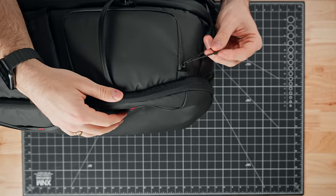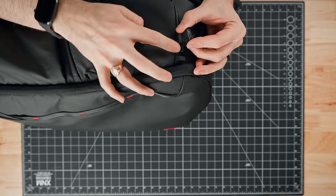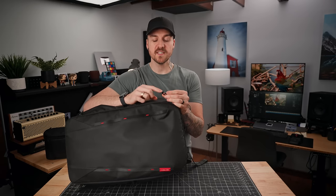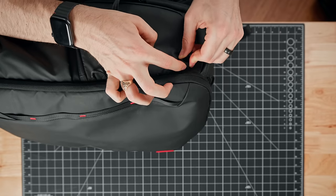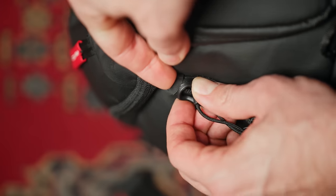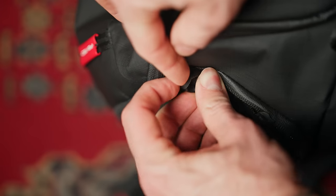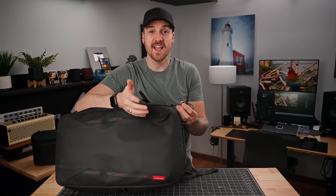All of the attachment points, handles, and stitching on this bag seem to be done really nicely. I've been putting it through the ringer full of gear and haven't lost any seams or anything — it's basically still like the day I got it. We've got weather-sealed YKK zippers with theft deterrent: little loops you can put your zipper pulls through so people can't get at them. The problem is the zipper pulls are really stiff and I can't actually get them into the theft deterrent, making it basically useless. It was a cool idea, just not executed well.